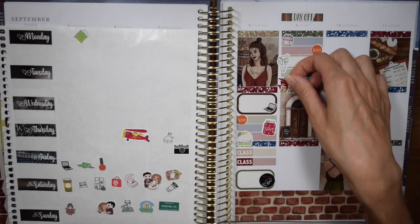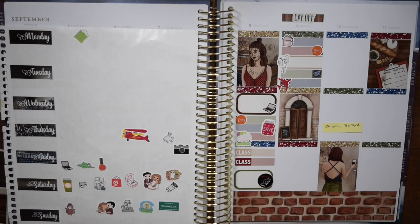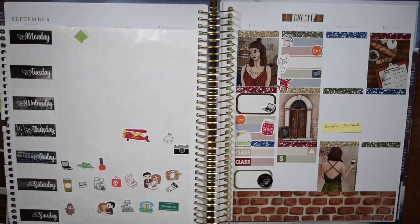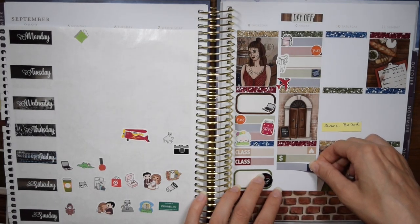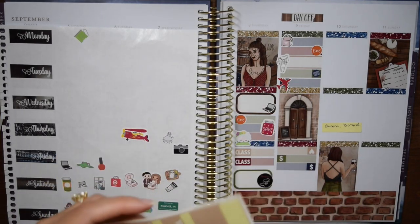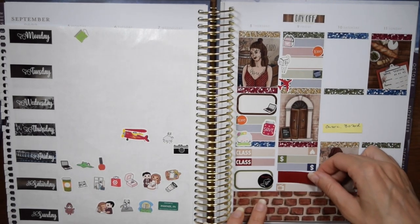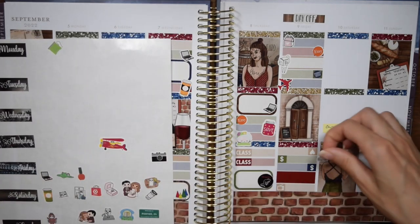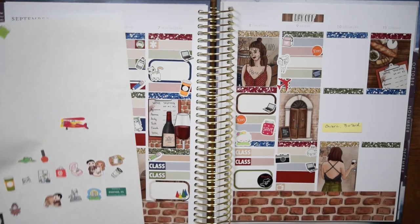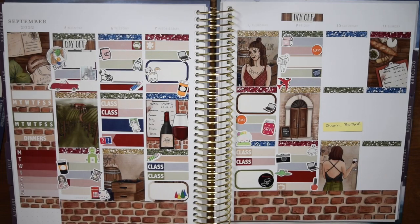I used another Etsy sticker to mark placing my order from Planta Hannah — lots of exciting foiled things coming for October. Then I put in a book sticker to mark that I was researching poems to be read at our wedding. We've chosen a couple at this point; we just need to figure out if those are the final ones and who's going to read them. I used the laundry basket icon from the kit to mark doing laundry with our new washer and dryer. Downloading the app was a pain — I don't love app-based payment — but the clothes came out way cleaner.